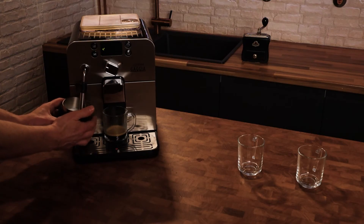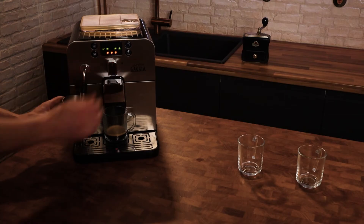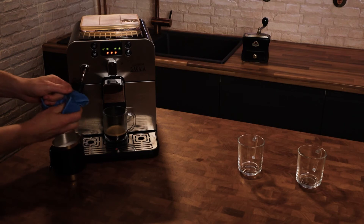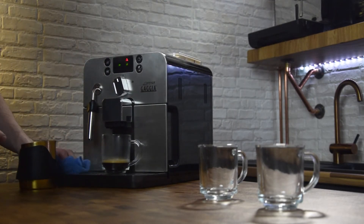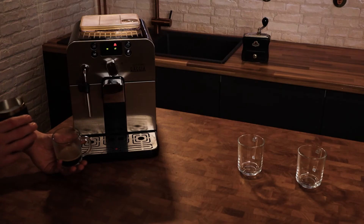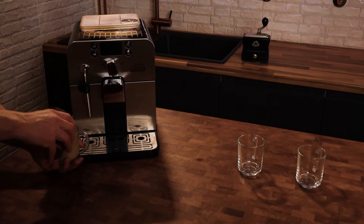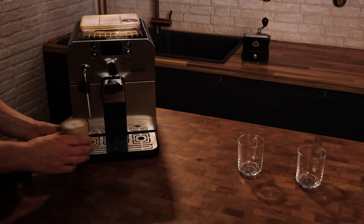Now it's just heating up to about 60–65 degrees Celsius — and we're about there. Always wipe the wand, and a little bit of purge. That's quite a thick stiff foam — older school cappuccino foam. There we go, cappuccino.